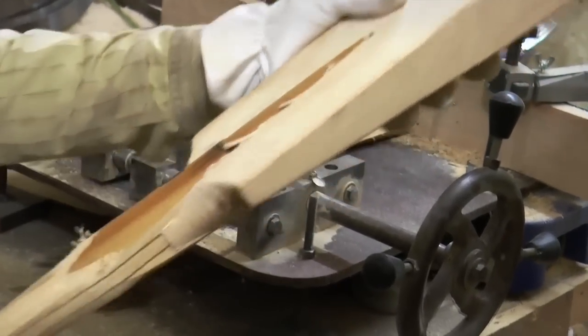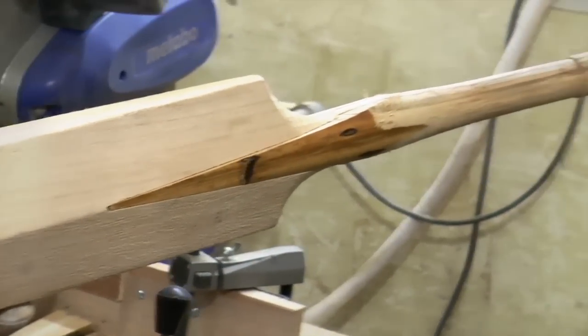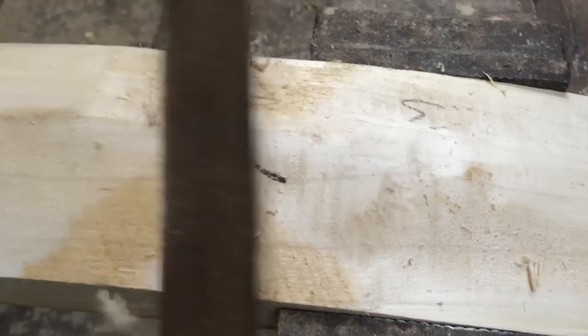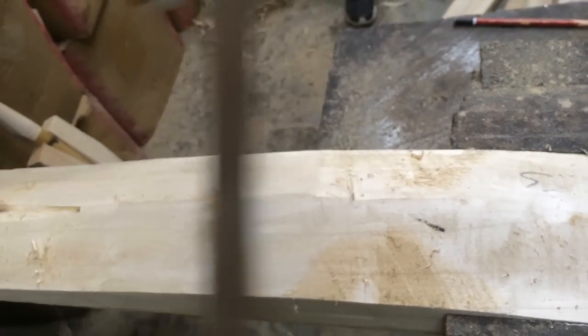The clefts are then dried for about 24 hours. After this step, our master bat maker makes bats according to the demand of our customers with different profiles and weights.